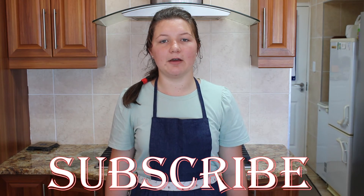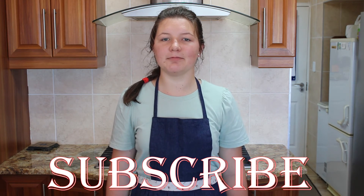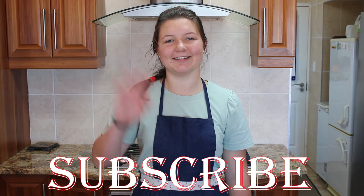Thanks for watching today's video. Please remember to like and subscribe and I will see you next time. Bye guys.